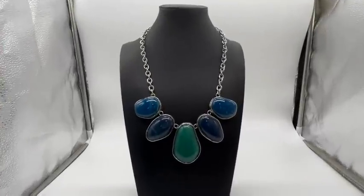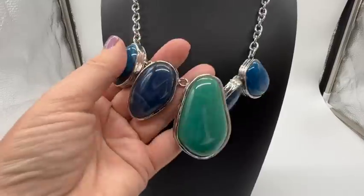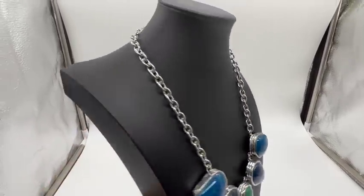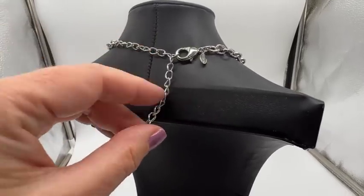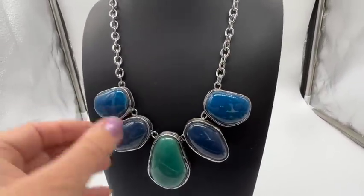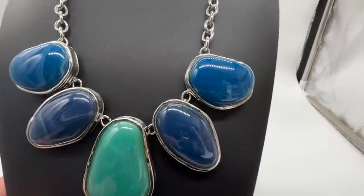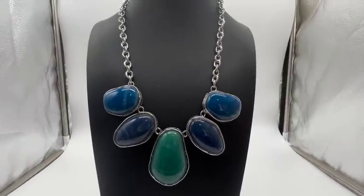We got this one recently. This is a Chico's — beautiful. These are not ceramic; they are plastic. It is about 22 inches long, and there is some adjustability — you could make it shorter if you'd like. This is nice and bold. I love these ocean colors, and you can see the pattern there — it's a little bit marbleized. Very pretty Chico's costume jewelry necklace.